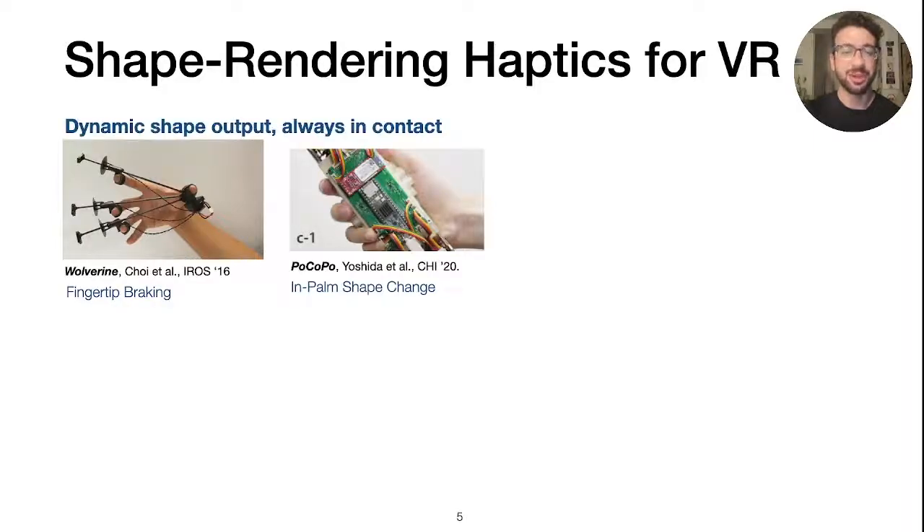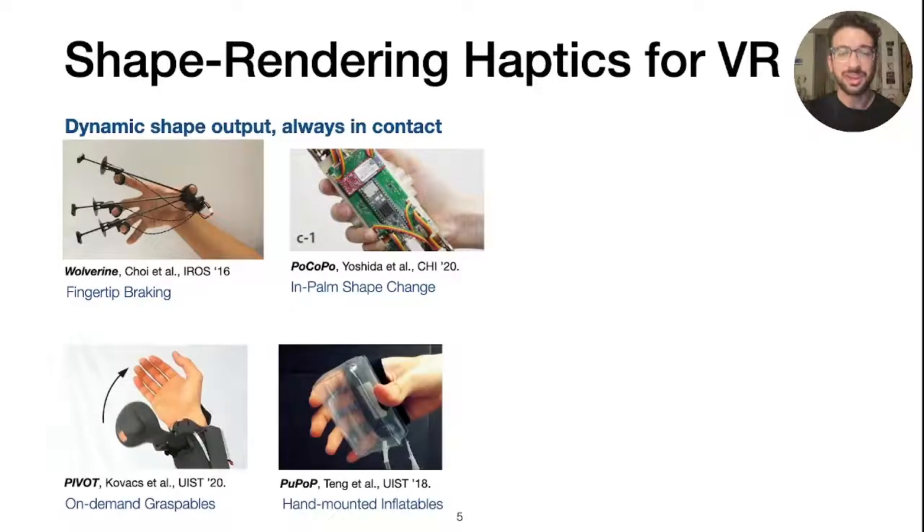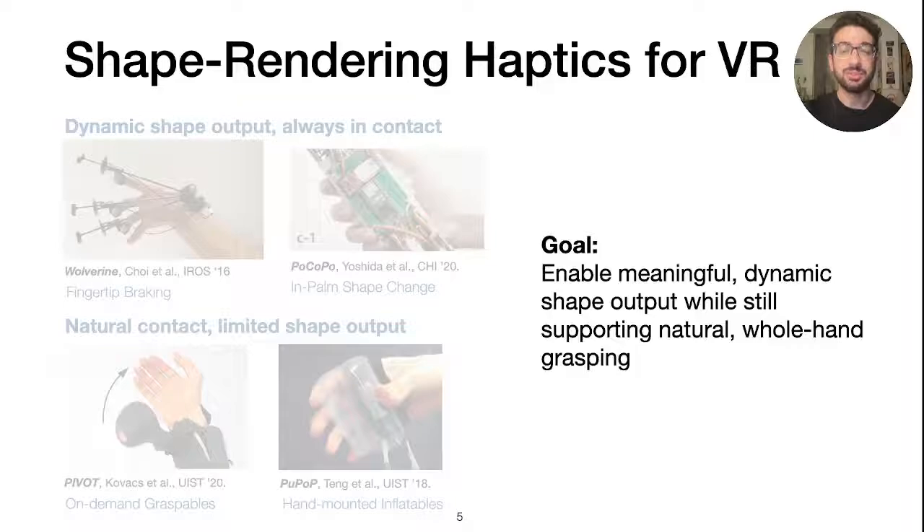These devices support shape output, but like the previous controllers, are always in contact with the hand. In contrast, other systems enable more natural grasping by allowing the user's fingers to make and break contact with the device. But typically, these systems have more limited shape output. Our goal in this work is to enable meaningful, dynamic shape output while still supporting natural whole hand grasping.